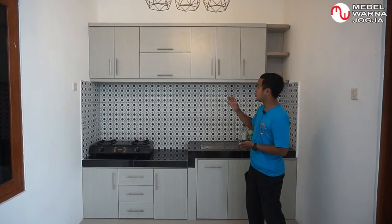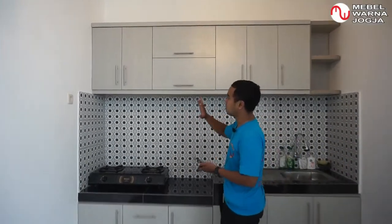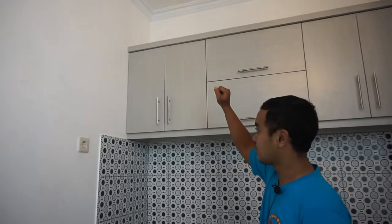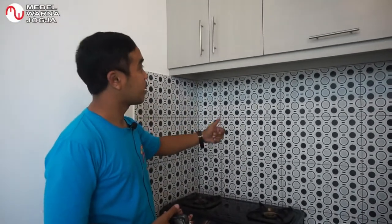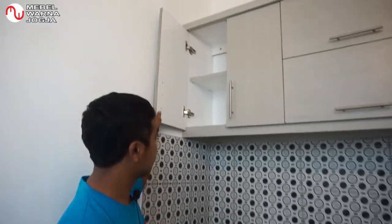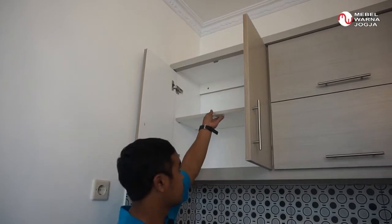Selanjutnya kita akan review. Yang pertama untuk kitchen set kabinet atas — tingginya 65 cm. Di sini di atas kompor, walaupun di bawahnya kompor, ini tetap aman ya. Di sini ada lemari dua pintu, ada sekatnya, dan sekatnya fleksibel.